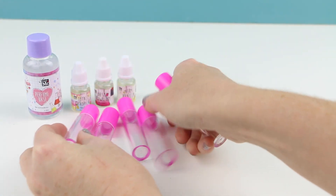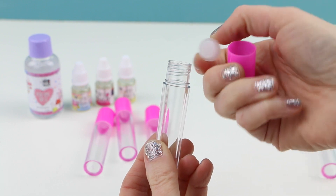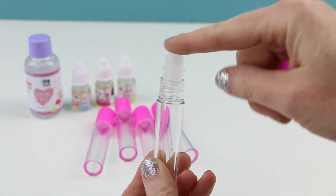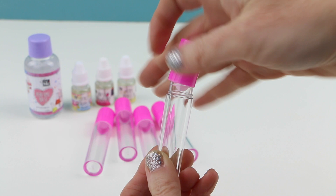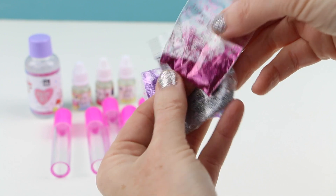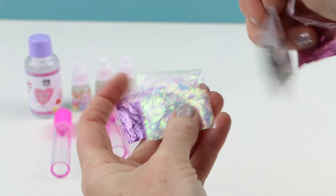We're also given five of these rollerball containers for our perfume. There's the rollerball, and then we're going to put it right on top after we finish making our perfume. We also have four different types of glitter: a really bright pink glitter, a silvery glitter, a confetti glitter that looks like hearts and stars, and a purple glitter.